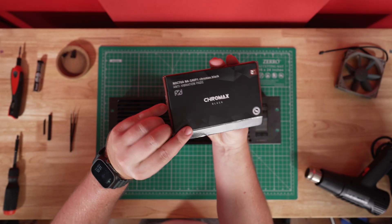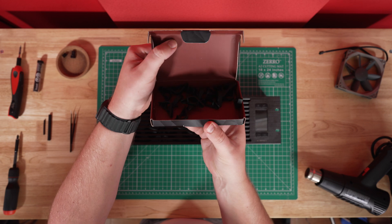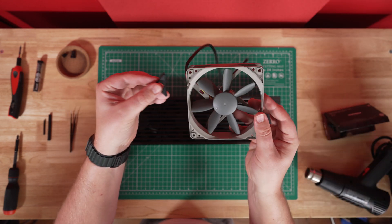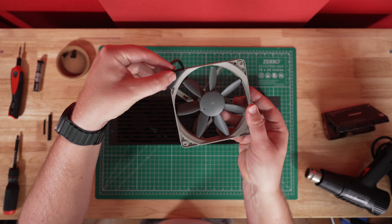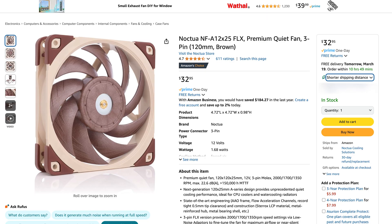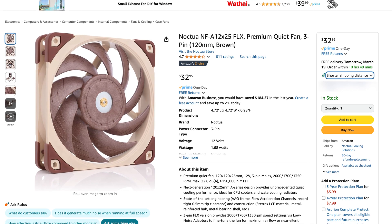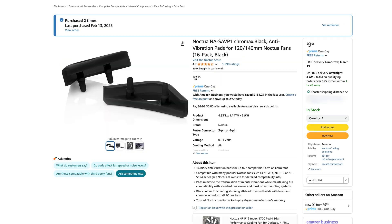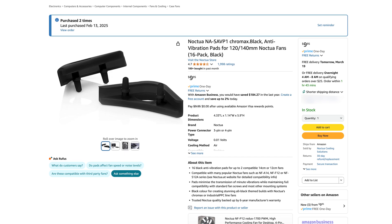To further reduce vibration noise, I added Noctua NA-SA-VP1 anti-vibration pads. These are optional, but they definitely help dampen any additional noise from vibrating between the fan and the chassis. If you go with another Noctua fan model, they might already be included, but these are the cheapest Noctua fans and they didn't come included, so you have to get them separately.